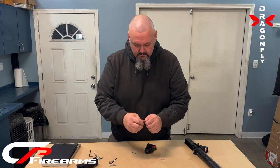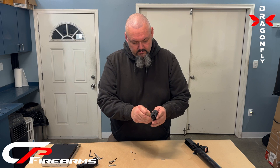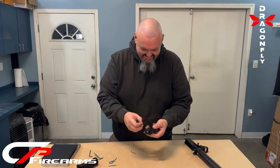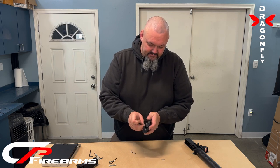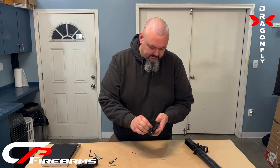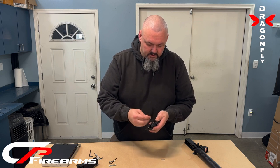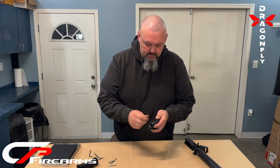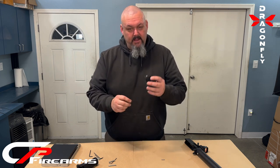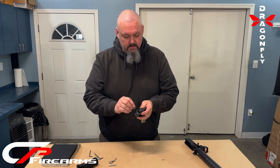Now to the mag release spring — same thing. Use our pin to push out the factory pin, and don't lose the factory pin — it happens. This just needs to be snug as there is an O-ring with this one too. By design, it will only get snug and then continue to spin. Do not grab that with pliers — it doesn't need to be.